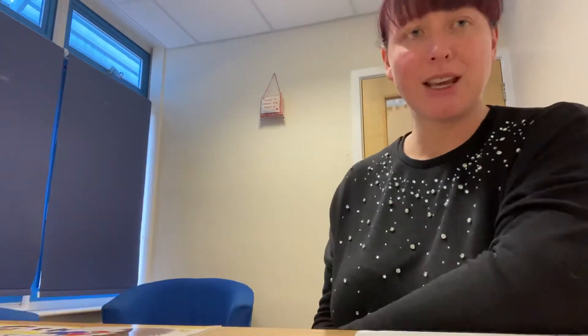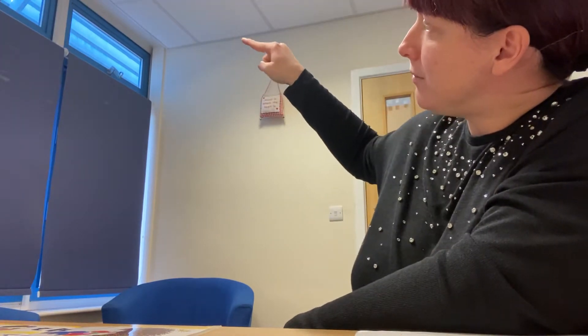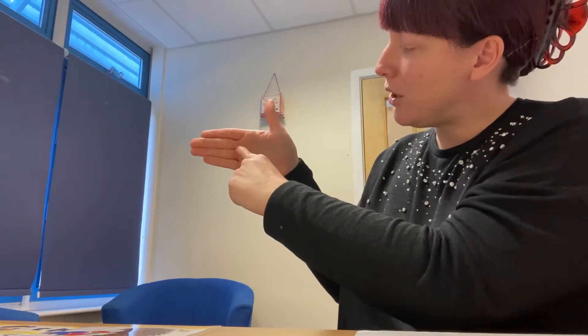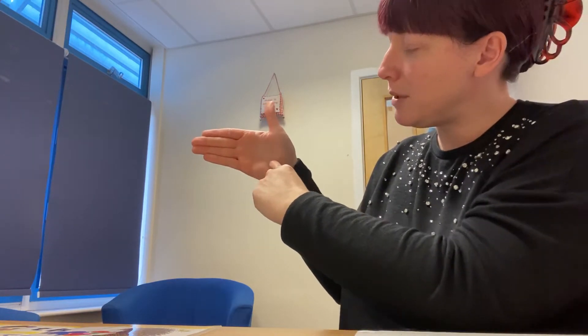Let's see if we can have a practice at writing that with our magic pen. Down the tower and across the tower. Down the head to the hooves and over his back. Let's try that again on our hand this time. Down the tower and across the tower. Down the head to the hooves and over his back.